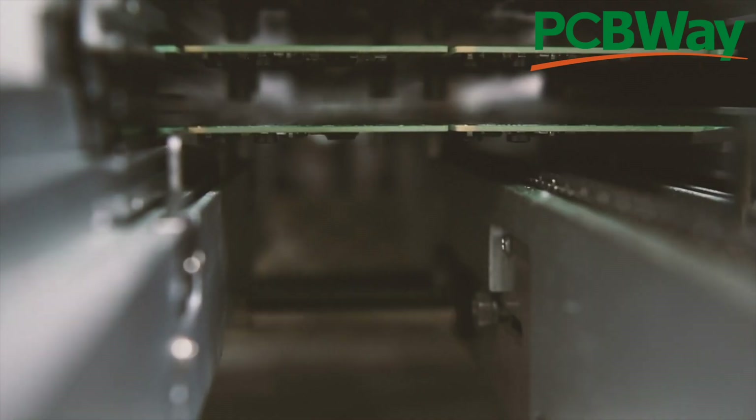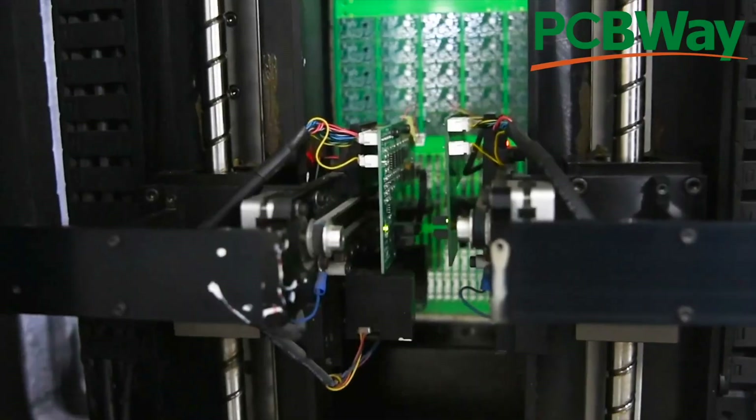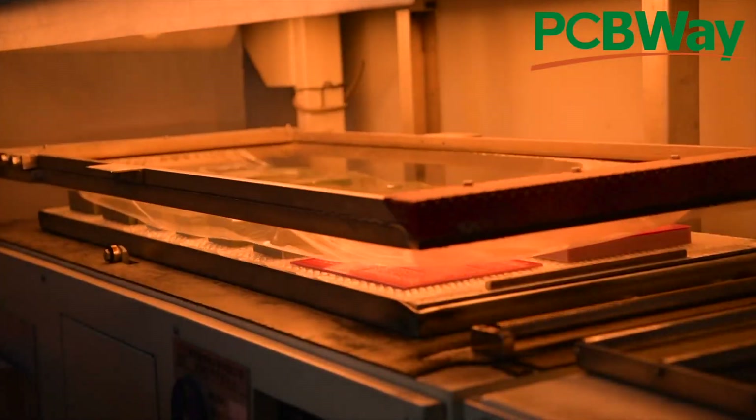But before we look at the PCBs, it's time for a quick plug for PCBWay. I've been using them for quite a long time now and they're really great. I've got some PCBs with them right now. Check out the link to PCBWay in the description - they're really great to work with and I recommend them.